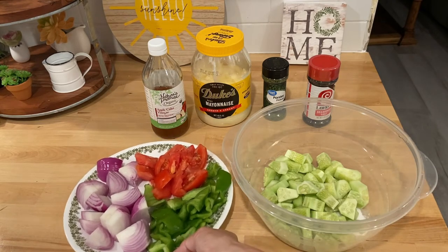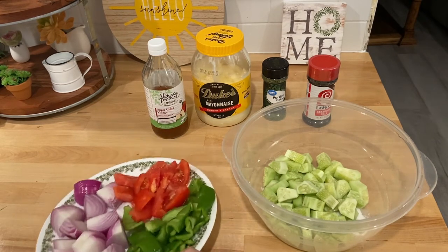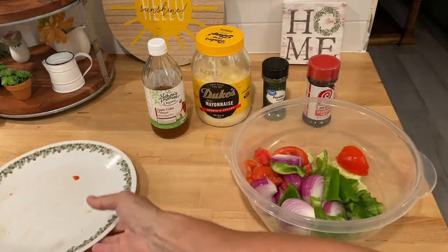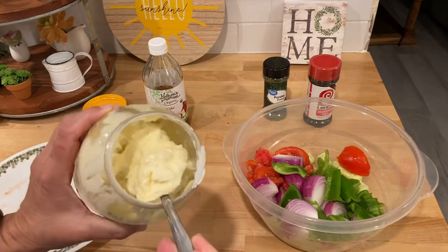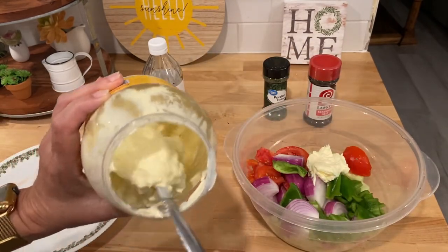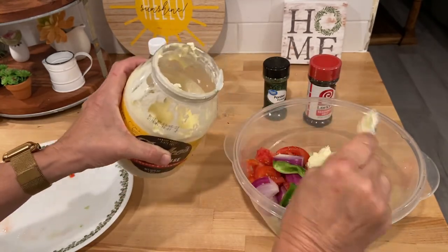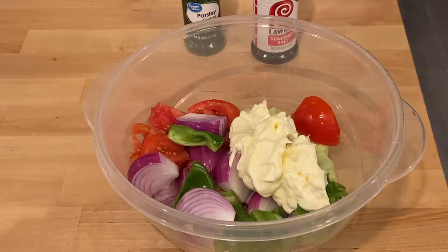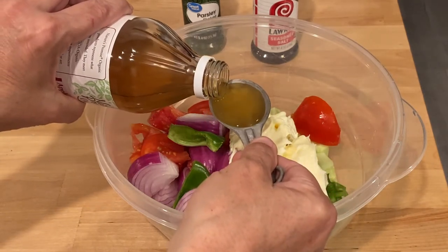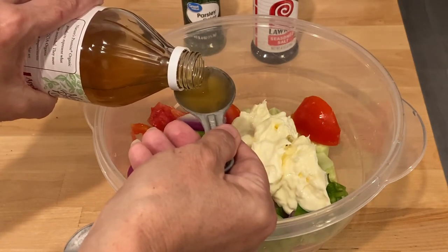I'm going to go ahead and add the vegetables to it — I already chopped those up. You need a half a cup of mayonnaise, but I'm just going to eyeball it because I don't want to wash a measuring cup. That's how easy it is — you can adapt it to whatever. That's probably a half a cup. The directions say two tablespoons of white vinegar, but I'm using apple cider. When I usually make this, I use rice wine vinegar — it's not as strong, and the white is strong. That's why I'm using this.